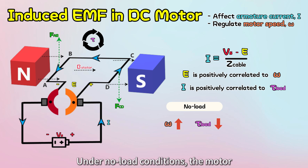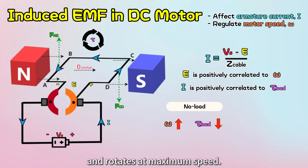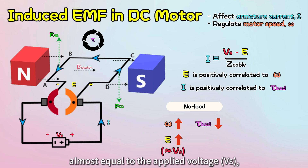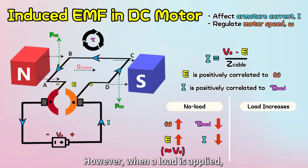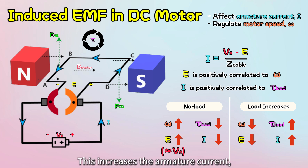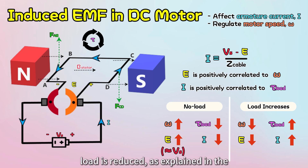Under no-load conditions, the motor requires minimal mechanical force, or torque, and rotates at maximum speed. Consequently, the induced EMF is higher — almost equal to the applied voltage — resulting in less current flow in the armature windings. However, when a load is applied, the motor speed decreases, reducing the induced EMF. This increases the armature current, providing higher torque to handle the load. The same concept applies when the load is reduced, as explained in the no-load condition.